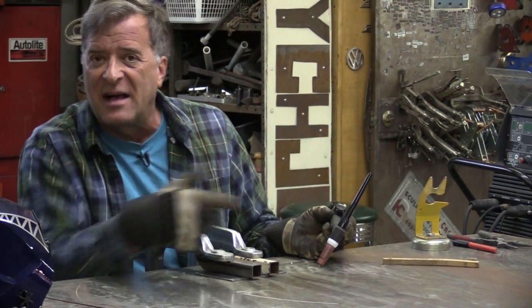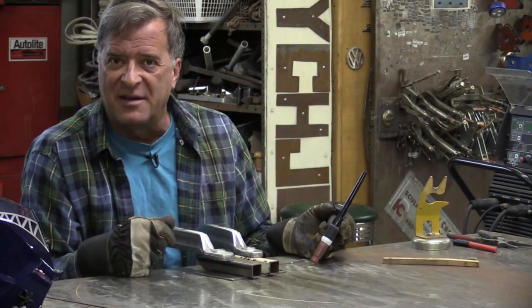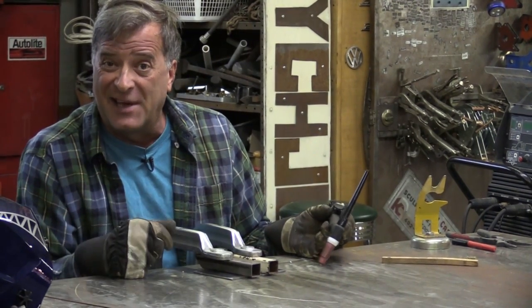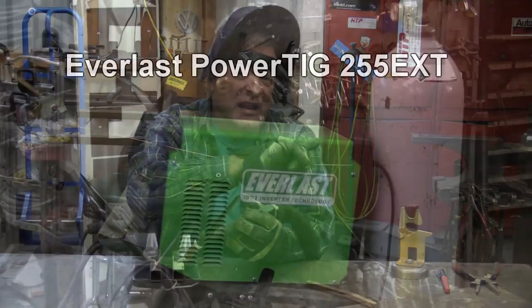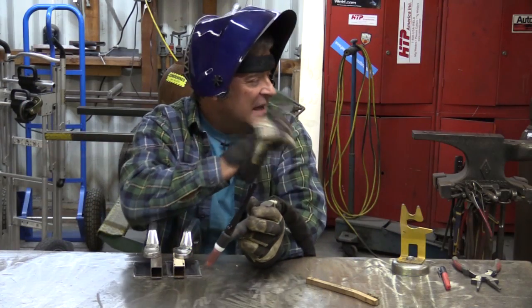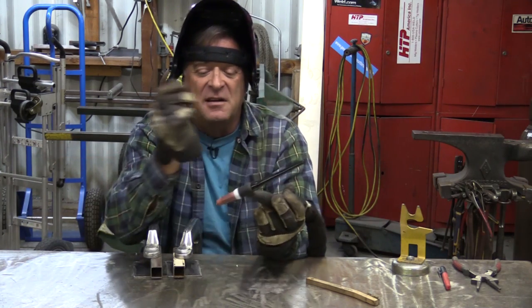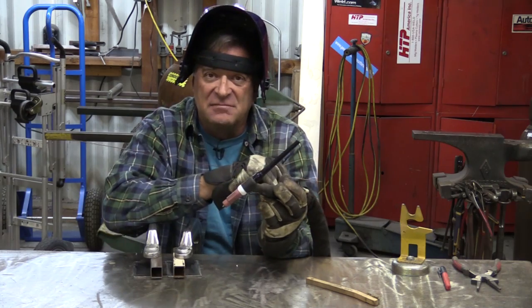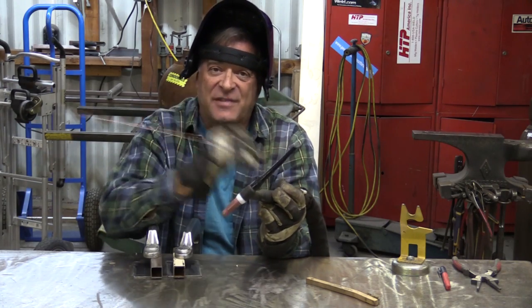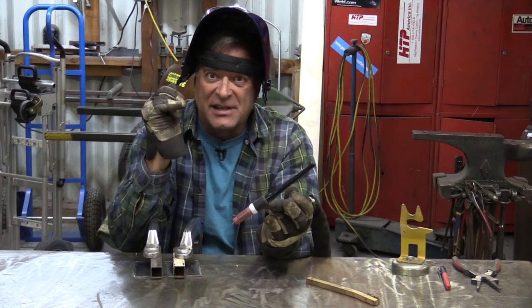I thought let's just try it — I'll run a bead through, tack it on both ends, run a bead down the middle of it, pop the clamps loose and see how well we did. We're running an Everlast Powered TIG 255 EXT, 124 amps on the dial, an E3 eighth-inch tungsten, a piece of 16-gauge filler wire. Got the gas on, got my helmet — let's get to work.